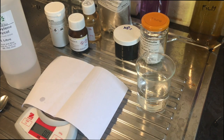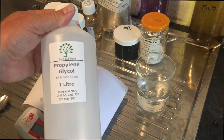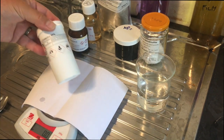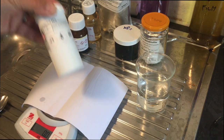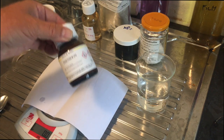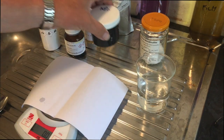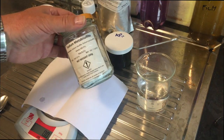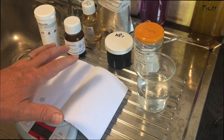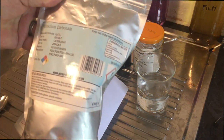So first of all let's talk about what we're going to need to make this developer. First we'll need some Propylene Glycol — I bought this from Amazon, it's very reasonably priced. We're going to need Catechol, also known as Pyrocatechin, and we're going to need Phenidone — those are the two developing agents. We'll also need Potassium Bromide and Sodium Metabisulphite. That's all for Part A that we keep in the glycol. For Part B we'll need Potassium Carbonate.